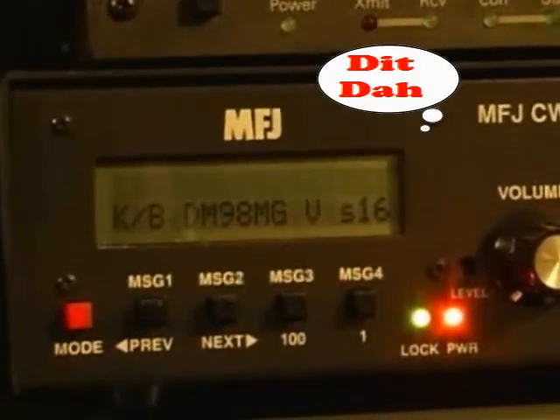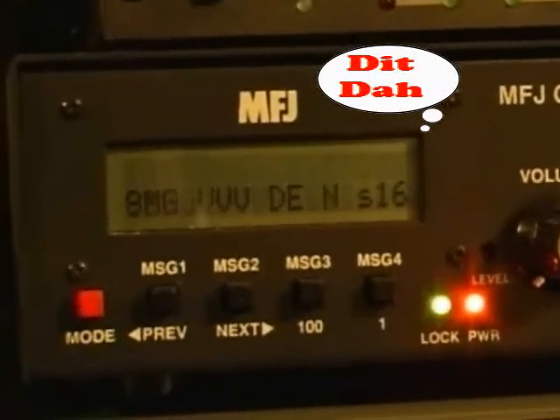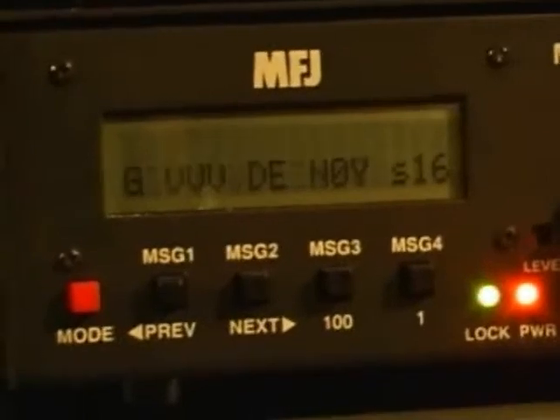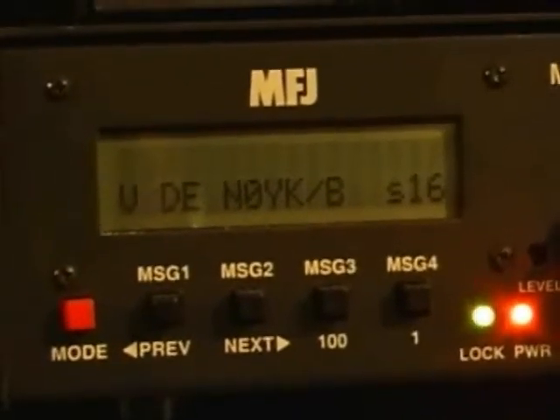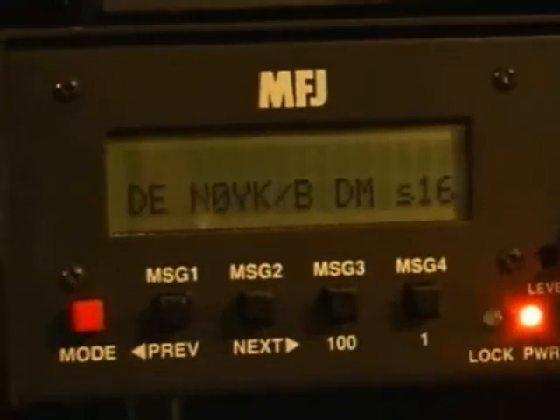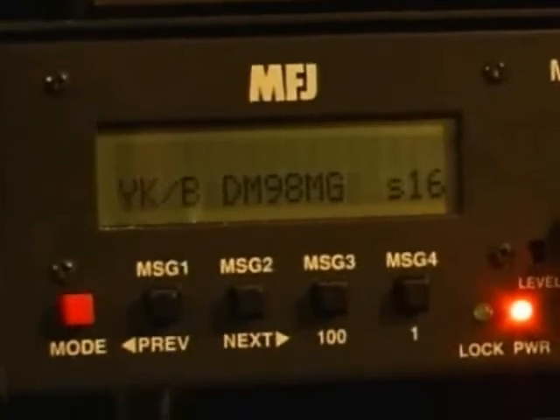I can actually copy them with my Morse code reader: VVVs, DE, N0YK slash Beacon, and Delta Mike 98. Super strong.